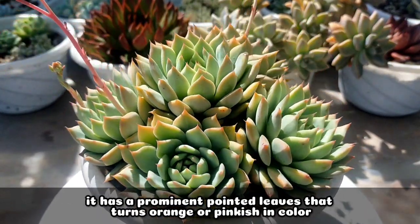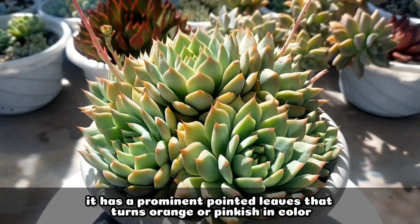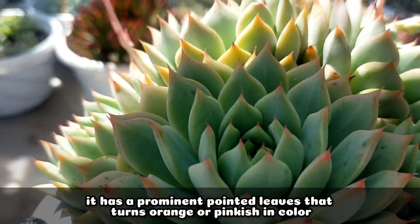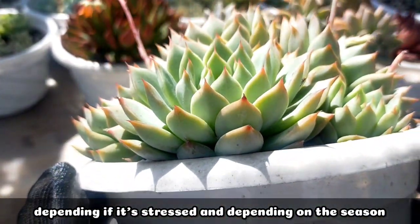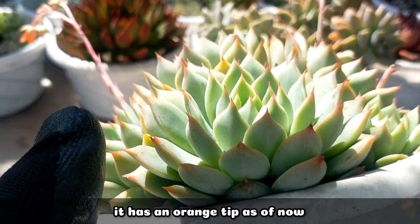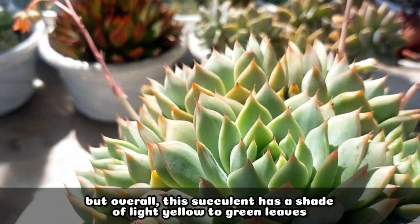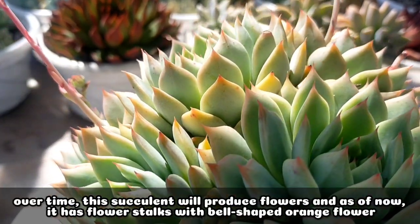Since it's called the tipi, talagang mapapansin natin na yung kanyang leaves have these pointed tips na may pagka light orange to sometimes pinkish in color, depending when it is already stressed and also depending on the season. Sa ngayon, we can see parang more on the orange color as of now. And overall, yung succulent na ito has this light green leaves.